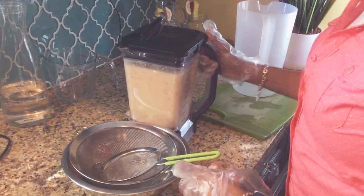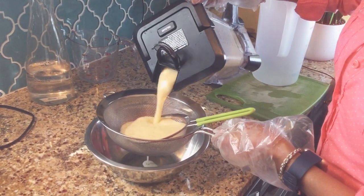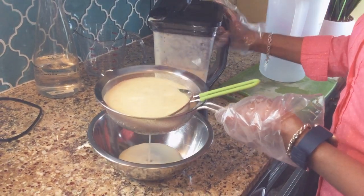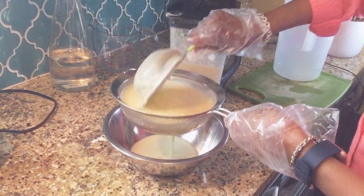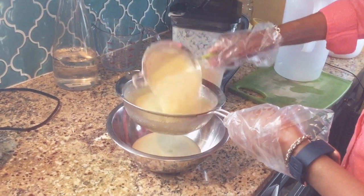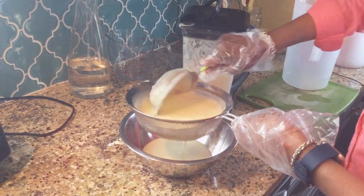I have a container here where I'm going to strain it. I have a double strainer where I'm going to be straining it. It's creamy, it's rich, it smells amazing. It's packed with vitamin C. And today is the beginning of summer — the longest day of the year — so this is what the body calls for.